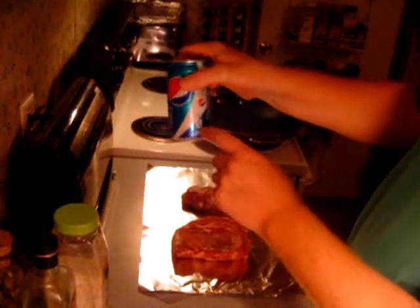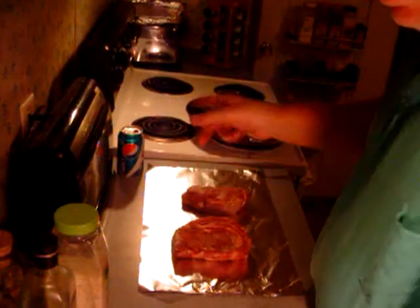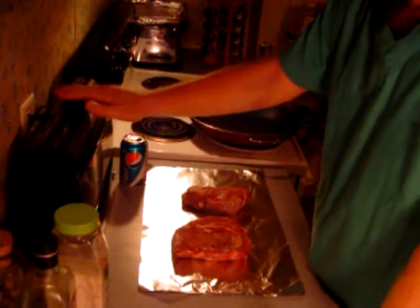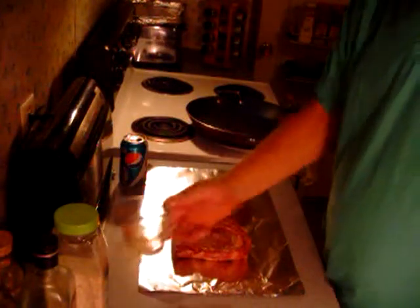And this Pepsi is to wet my whistle. Oh, Pepsi Next — 60 calories, just as good as the other. Send me some money, Pepsi! I'm just kidding about that — every time I mention things I like I just throw that out there, like with the food saver. Anyway, great product.